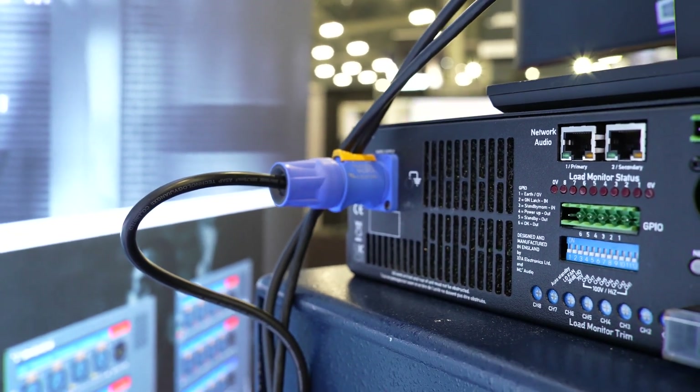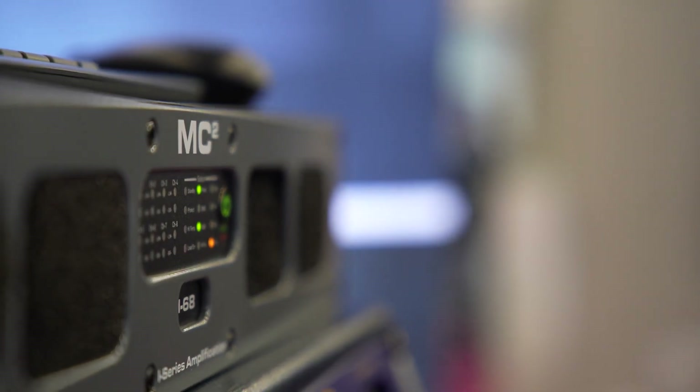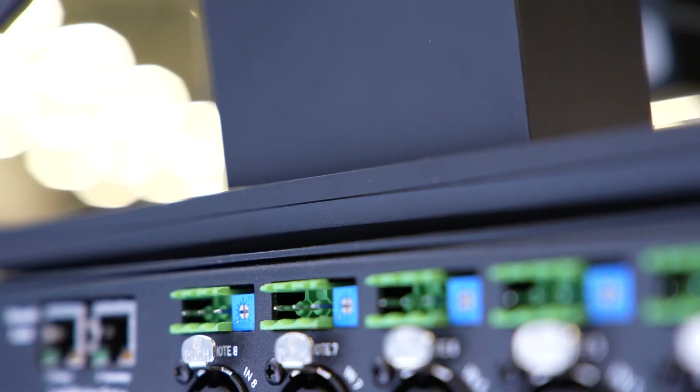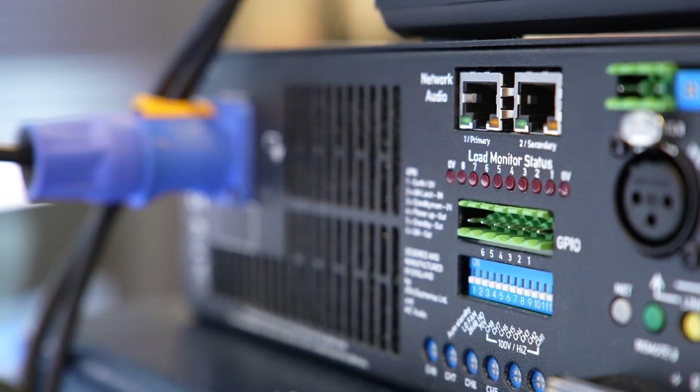The rear panel selection of these different speaker modes will mean this is an amplifier to stock due to its versatility. These amplifiers are contractor friendly, having barrier strip speaker outputs and euro style Phoenix analog inputs. GPIO connections for control and monitoring make project integration really easy.